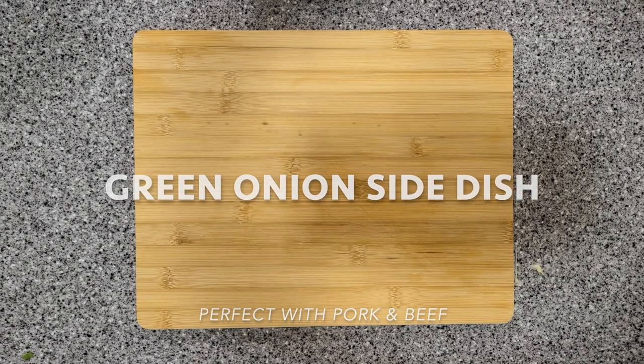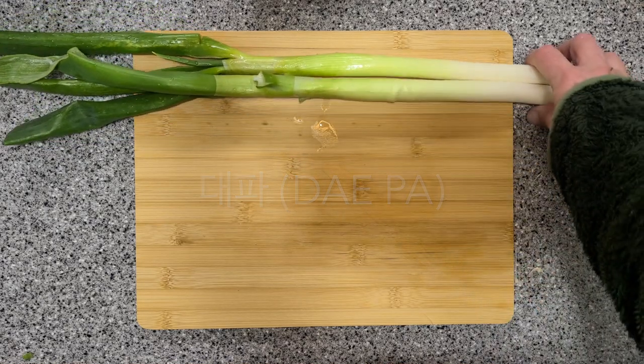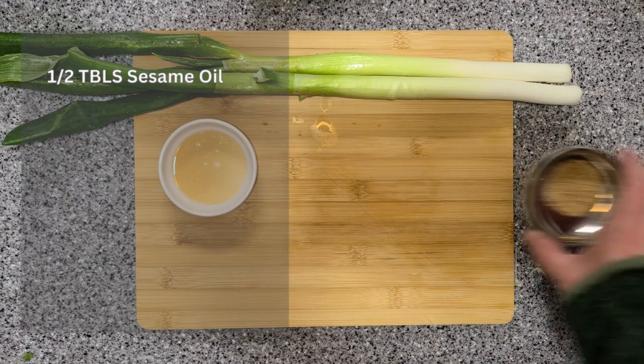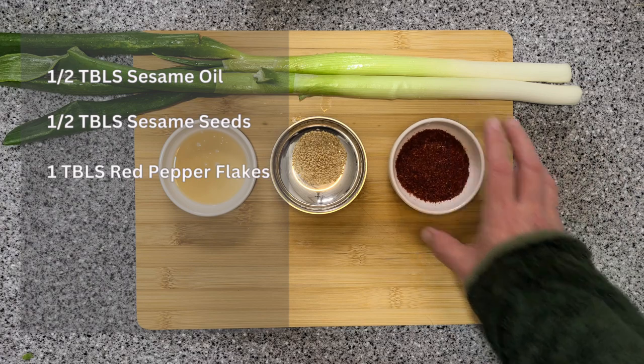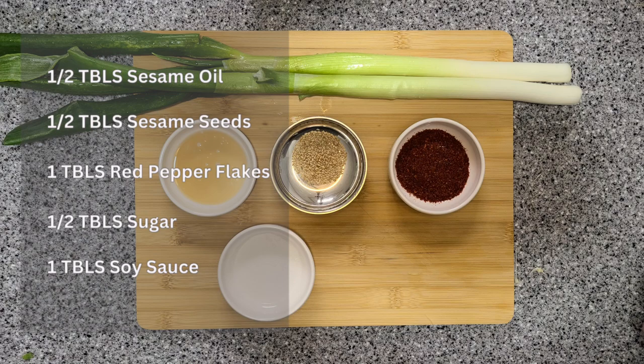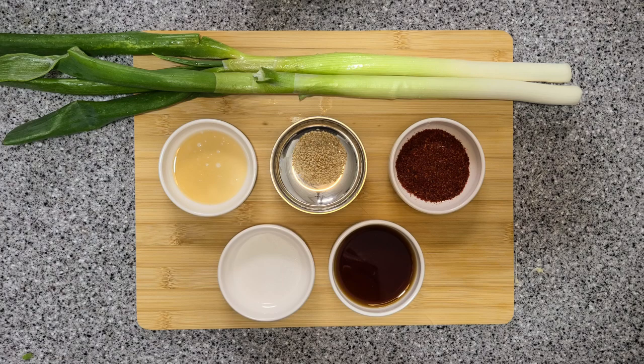Let's get started with our Pajori 4-2. Start with two green onions or 대파 — 대파 or green onions are huge, they're more like leeks. You'll also need some sesame oil, sesame seeds, red chili peppers, sugar, soy sauce, and vinegar. You might be wondering how spicy this is, but that all depends on the kind of chili peppers you buy, so it's really a personal preference.